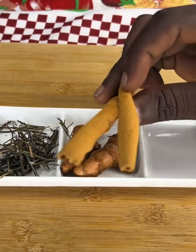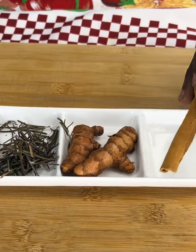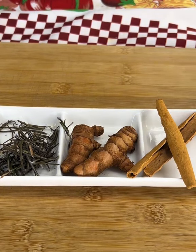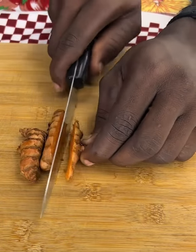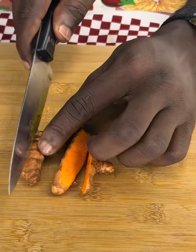In addition, we will add two pieces of cinnamon. This helps by optimizing the control of blood sugar. The combination of these components provides antioxidants that strengthen the immune system, that essential part of our body that defends us from external agents.